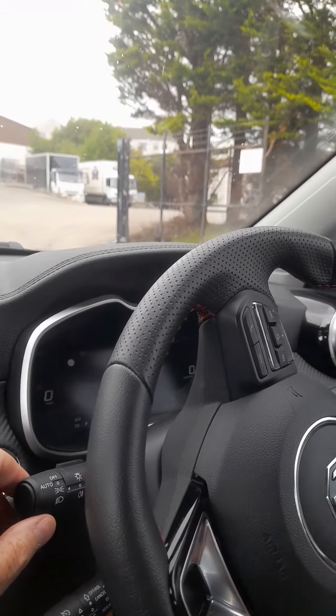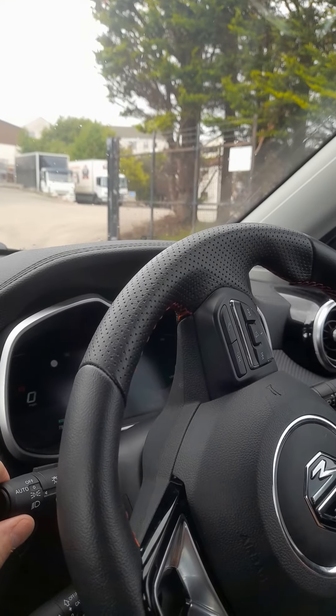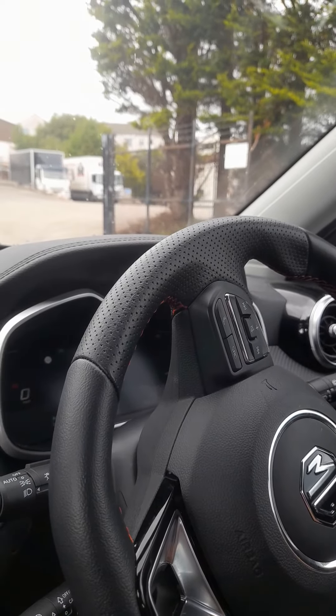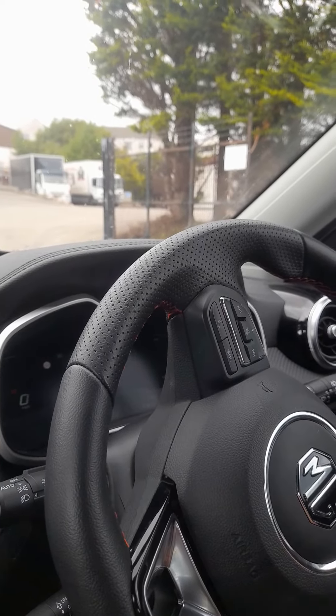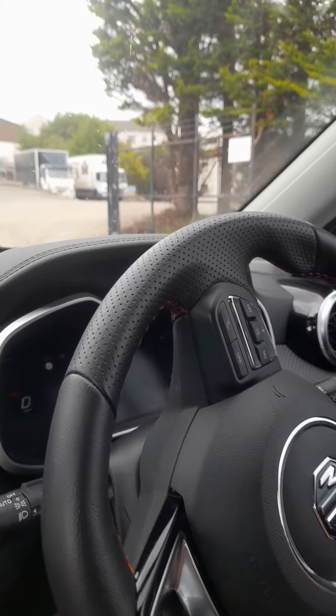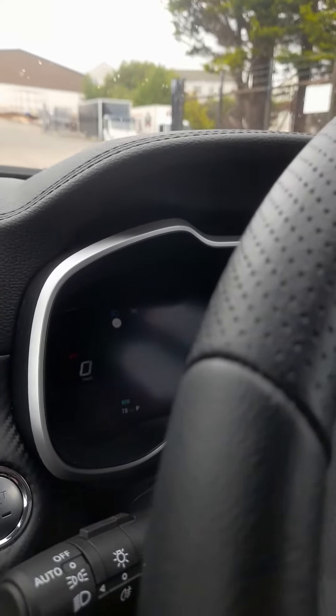To put on the headlamps, or the dipped headlights as they're also called, twist it one more time and now you've got your headlights on. To operate the full beam, you push the stalk forward, and as you can see, a blue light has shown up on the dashboard.